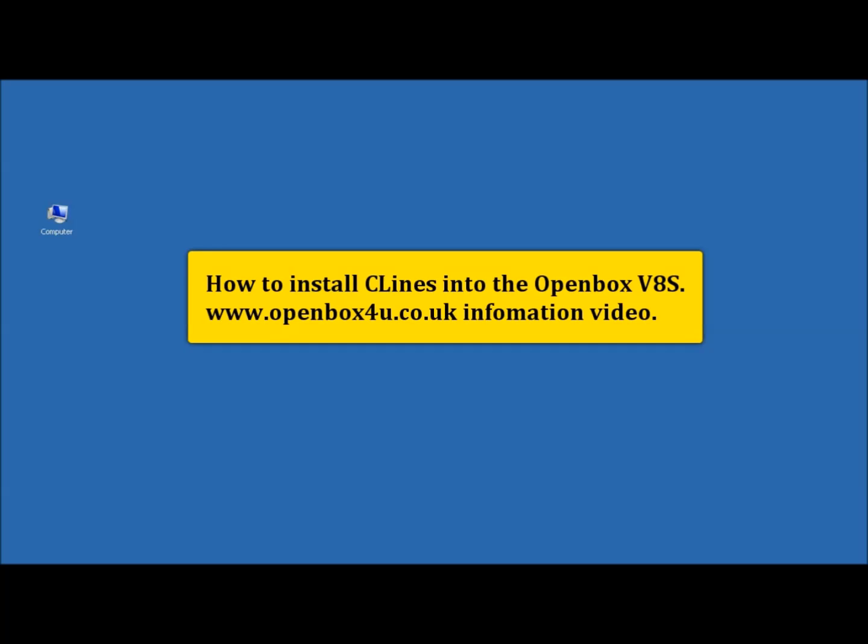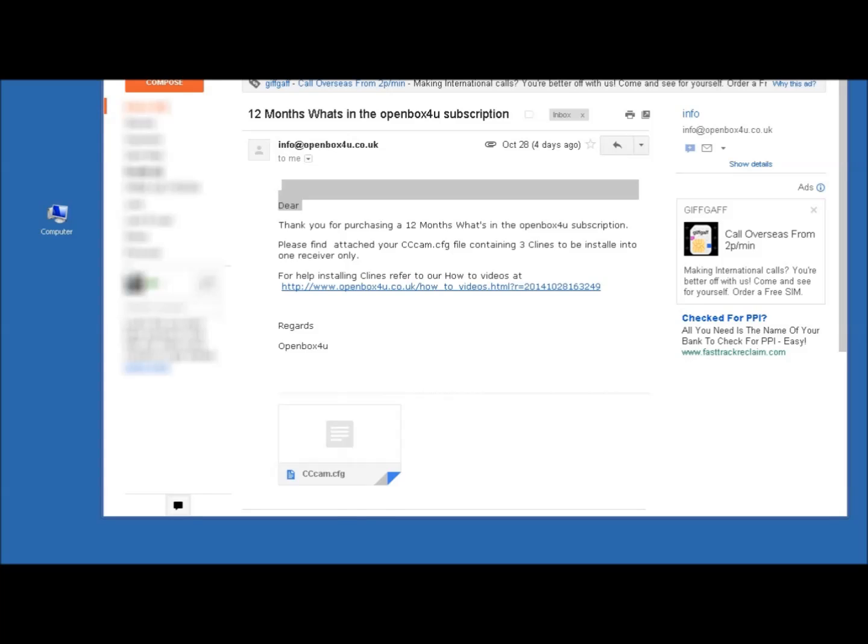How to install C-Lines into the OpenBox V8S. When you renew or purchase a 12 month subscription, you will receive an email containing a ccccam.cfg file attachment. This file attachment contains your C-Lines.